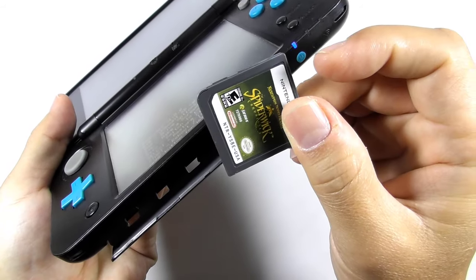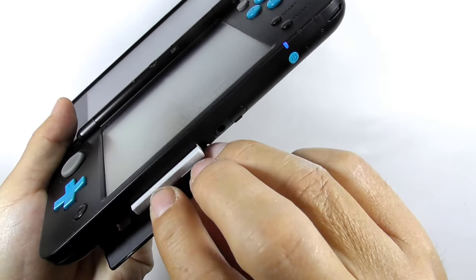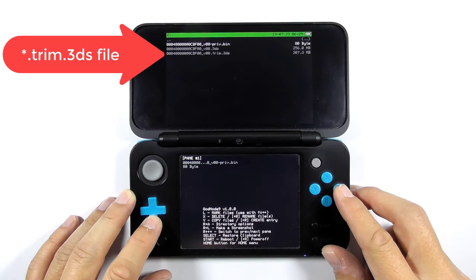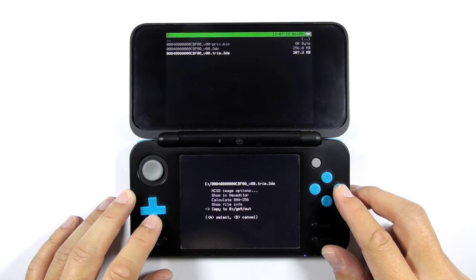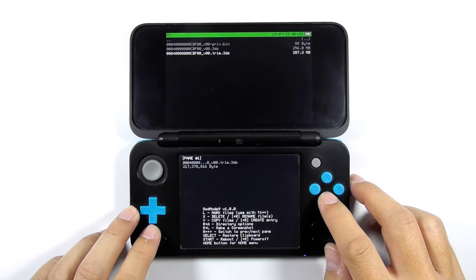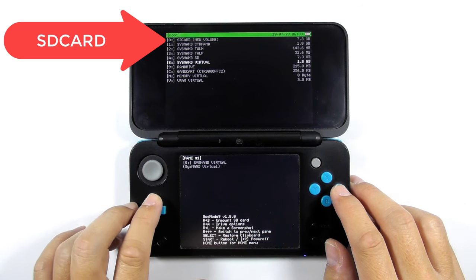Now let's remove the NDS cartridge and insert the 3DS cartridge. Again, navigate to the game card drive, select the trim.nds file, then select copy to gm9out folder. Press A to continue, then press B to go back. Then navigate to the gm9out folder at the SD card drive.